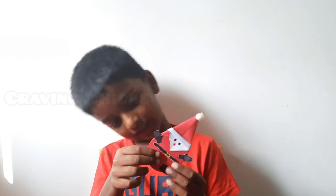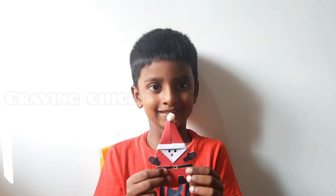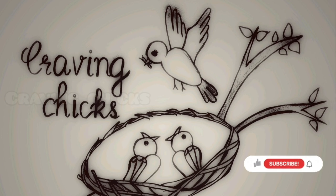Rocking Santa is ready. If you like this video, please share with your friends and subscribe to our channel.